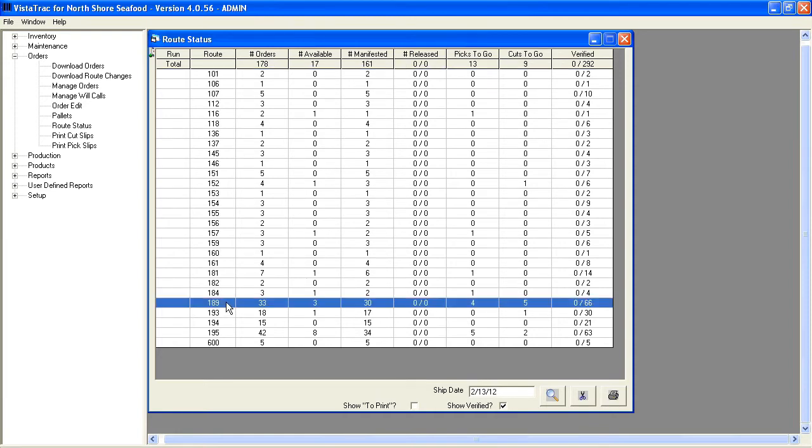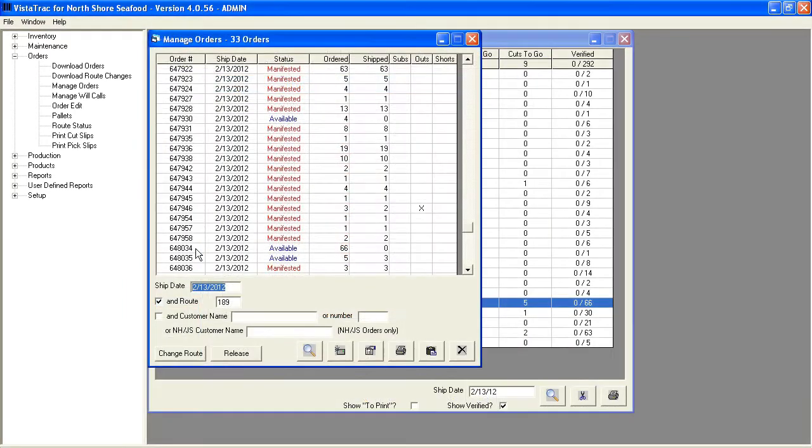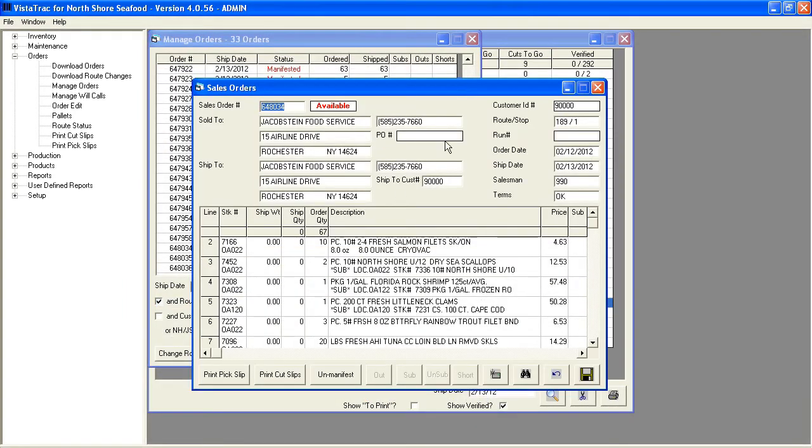When I double-click on Route 189, I can see all the orders on this route — I have 33 orders on Route 189. When I double-click on an order, I can see the full order. Everything on this screen has been pulled into Vistatrack from an external accounting system using the Vistatrack integration module.